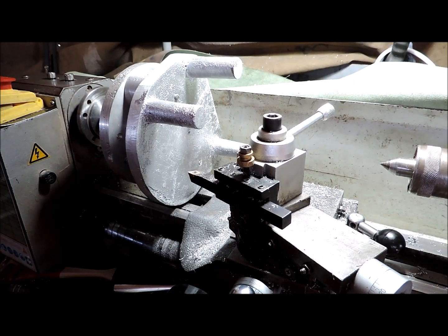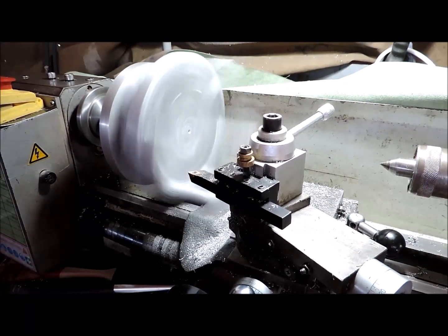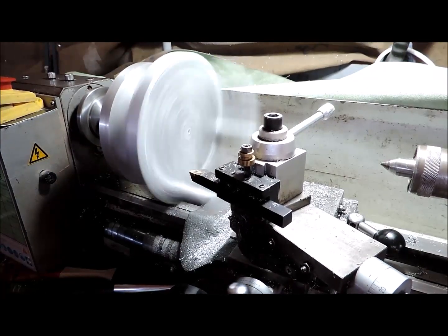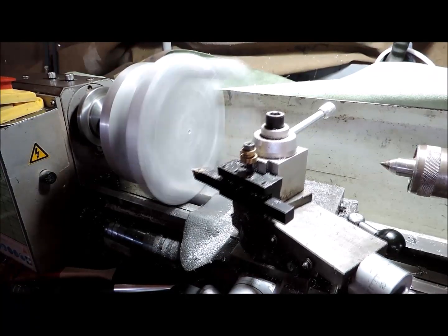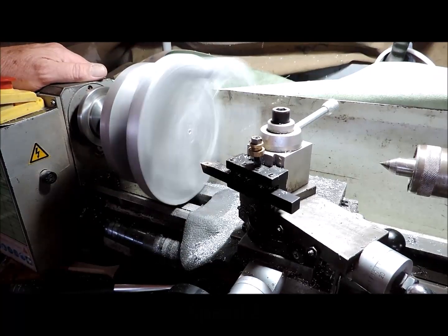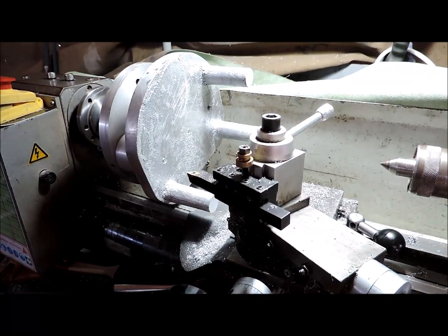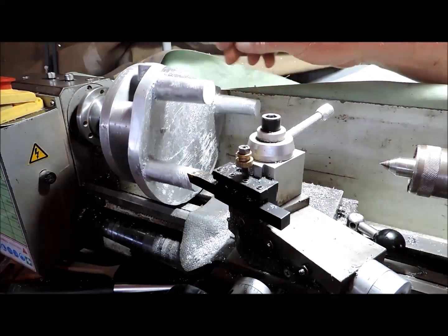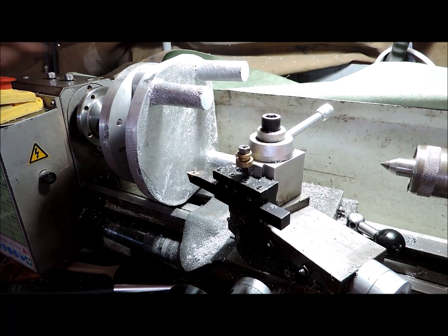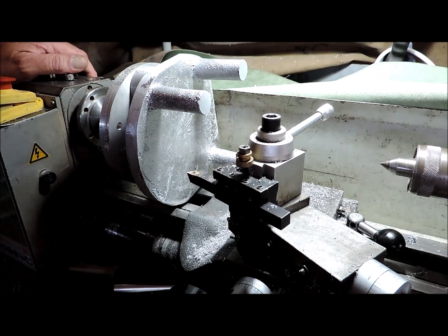I'll just use a power feed. Okay, that one's good, that one's good, and that one's good — they're all nice and even. I will now remount this plate the other way around to machine off the centre boss.